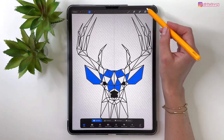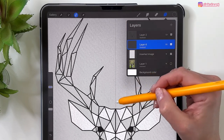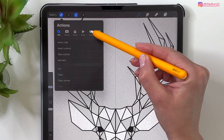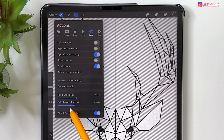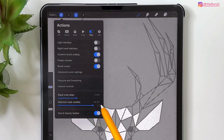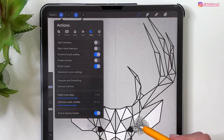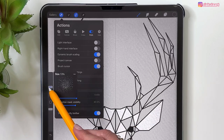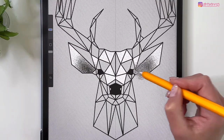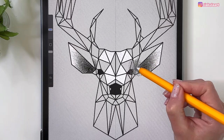Now this area is selected. Go back to the new stipple layer. A tip: if you want to see your selection more clearly, go to Actions, Preferences, and adjust Selection Mask Visibility — I'll keep mine around 40%. Set the stipple brush size to 13 and start adding stippling, making it darker at the corners.